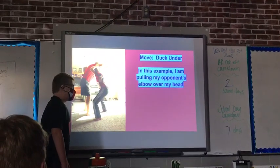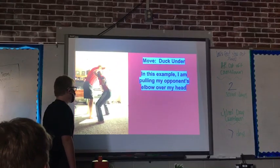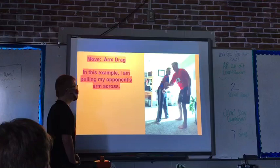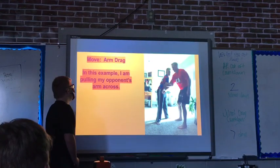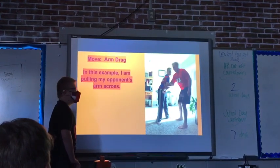Move: Arm Over Head. In this example, I am putting my opponent's elbow over my head. Move: Arm Spin. In this example, I am putting my opponent's arm across.